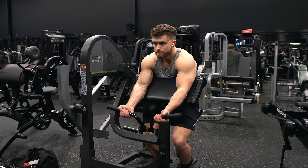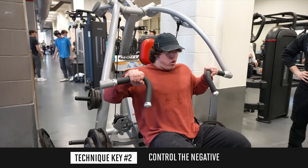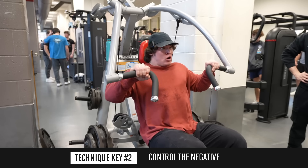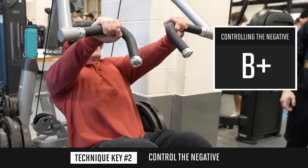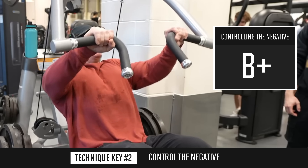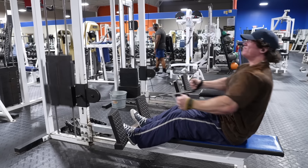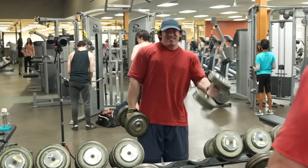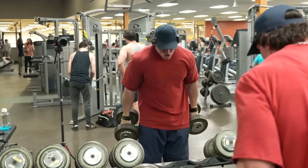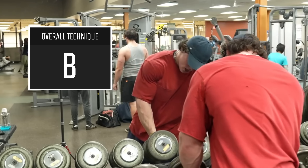In fact, whenever I do preacher curls these days, I just stay in the bottom half the entire time. The other thing we found in our study is that it's important to control the negative rather than just letting the weight free fall. When it comes to controlling the negative, Sam gets a B-plus. He usually does control the negative pretty well, even when he uses some momentum to get the weight moving, but there are also just too many examples of him letting the weight free fall to get him an A grade. Ideally, as he gets closer to failure, he'd make a conscious effort to resist the weight on the negative, always being in control, especially on that final rep where muscle activation is the highest. Overall, I'll give Sam a B grade on training technique.